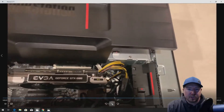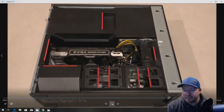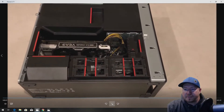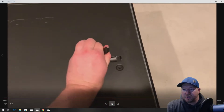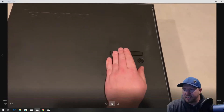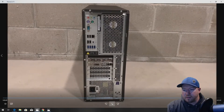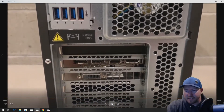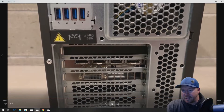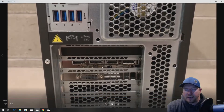We just need to close up the chassis. We start by putting the big cooling shroud back into place — it pops in really nicely and easily. Then we put the side panel back on, which drops in pretty easily. Looking at the back of the chassis, we've got our GTX 1080 graphics card and NVMe installed. It looks really nice and clean. We've got three DisplayPorts, HDMI, and DVI. Everything looks good, and now we just need to install our operating system.